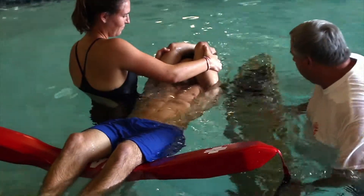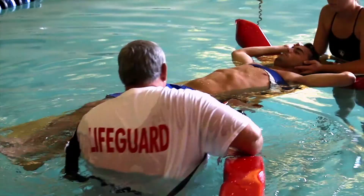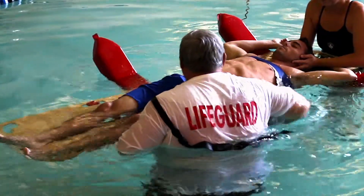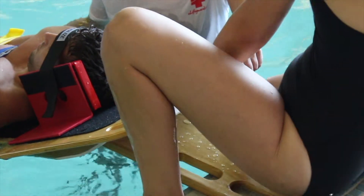The revolutionary new Immobilize 6000 backboard is uniquely designed and handmade using special polyurethane coated marine grade plywood. A one-of-a-kind proprietary Immobilize deck paddle improves aquatic rescue speed and efficiency.